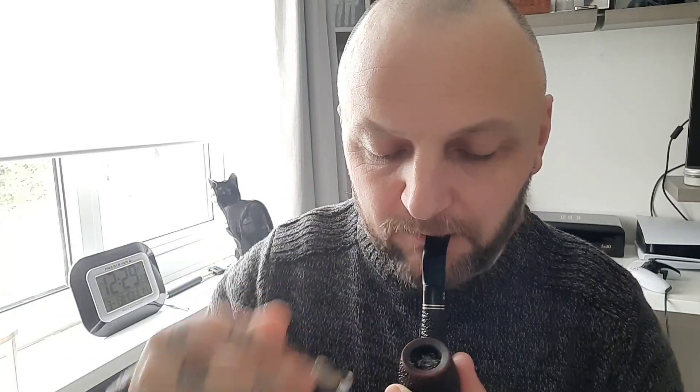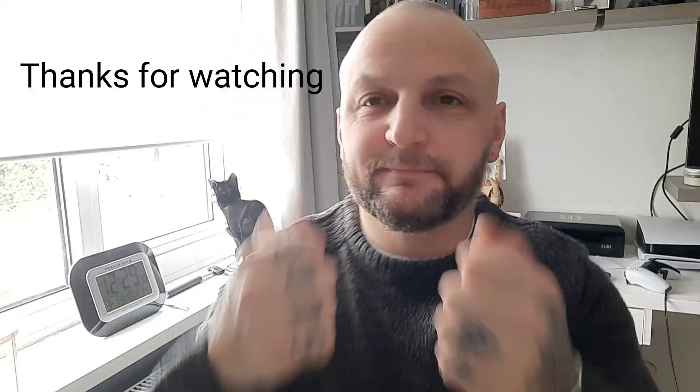And there you have it, ladies and gentlemen — puff puff give, puff puff give. Just enjoy your pipe, enjoy the flavor of the tobacco, and reminisce and reflect. Take that time out of a busy day and just think about things. As you can see, I'm giving it a nice little tap down — not too harsh — and away you go. Job done. Now I'm going to go out, walk my dog, and enjoy this pipe.